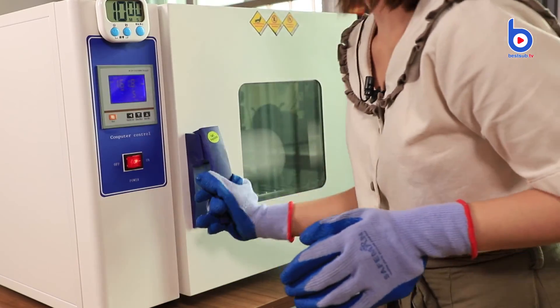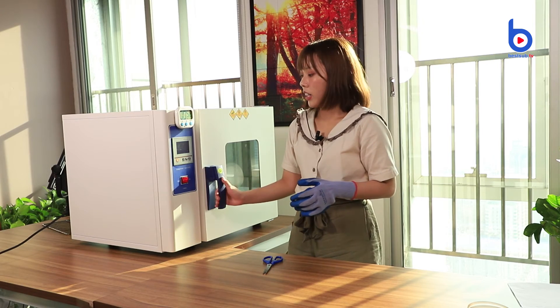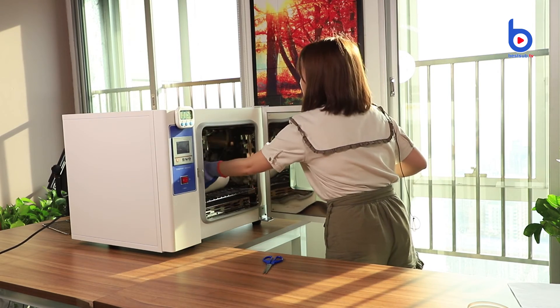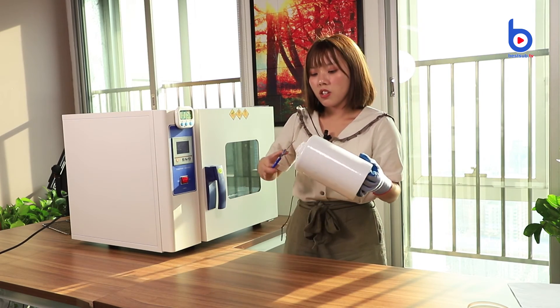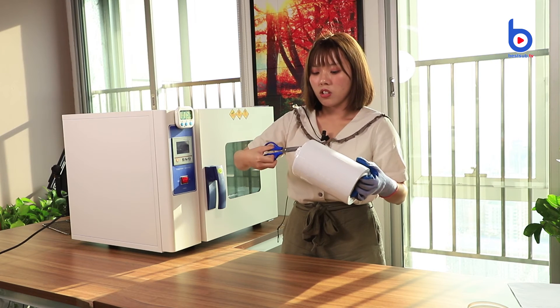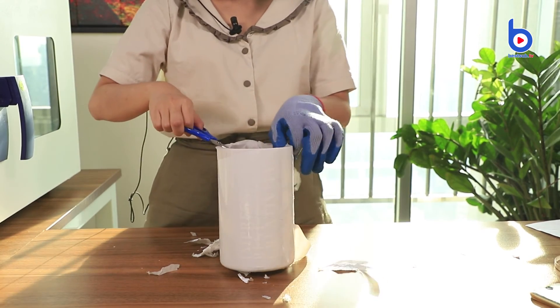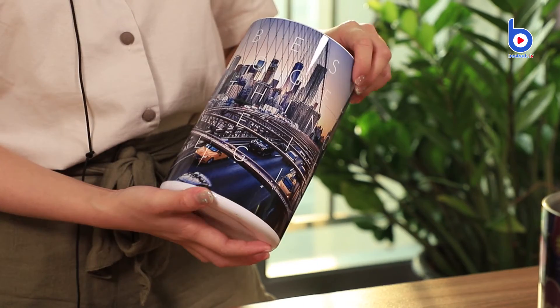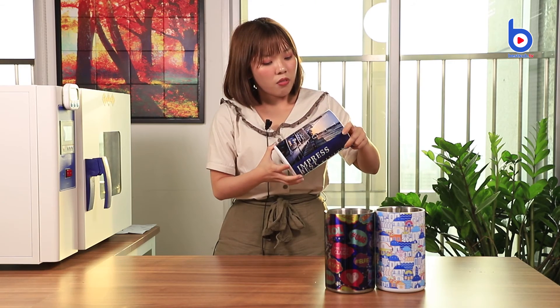The oven is very hot right now, so make sure you are wearing your gloves. Now I can close it, and I only need to wait for 10 minutes. Now it's done. Let's take it out, and use the scissors to cut the paper and the film. Here is the printed wine cooler. The printout colors are great — they are all transferred perfectly, very bright and clear, and with no color blur.